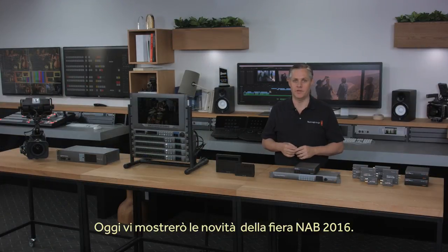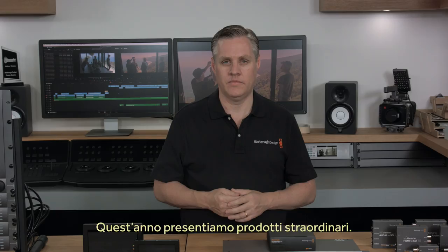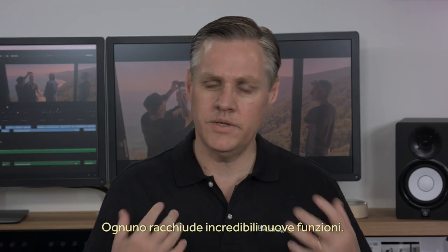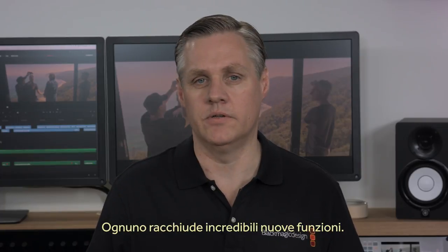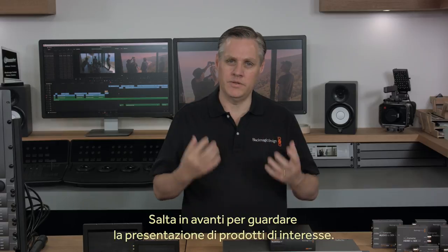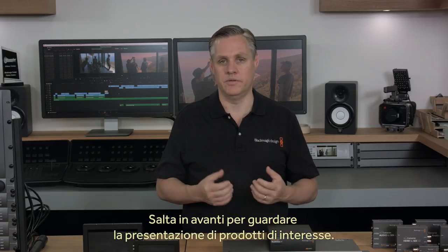Hi, I'm Graham from Blackmagic Design and today we'd like to show you what's new at NAB 2016. This year we have some exciting new products and I'd love to show them to you now. Because each new product this year has a lot of exciting features, I'll start by giving you a quick overview of what we're launching at the show. That'll make it easy to skip through the video directly to the products you're most interested in.